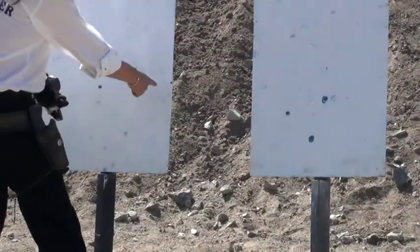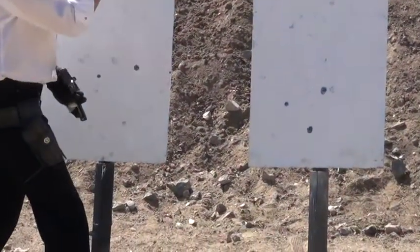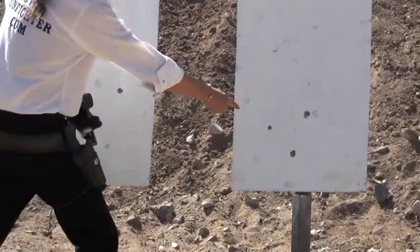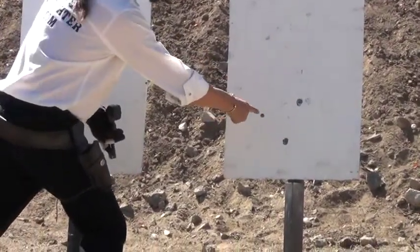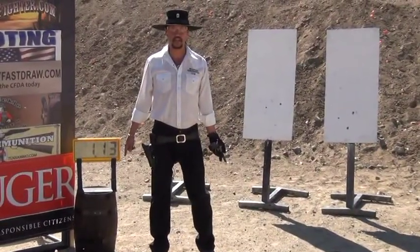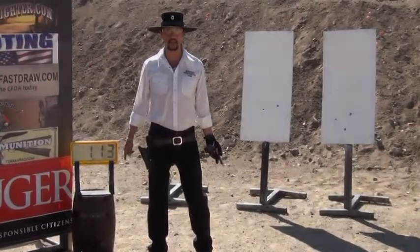One, two, three on the edge. I saw dirt kick up and I thought I missed it, but there's clear proof that we hit it. And then a nice tight group here — three shots. All six shots in 1.13 seconds. That's why I call it the single action human machine gun.